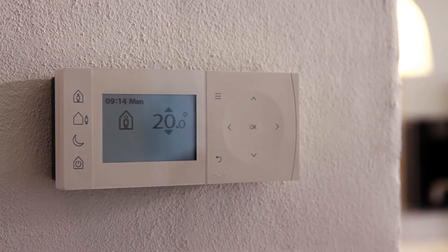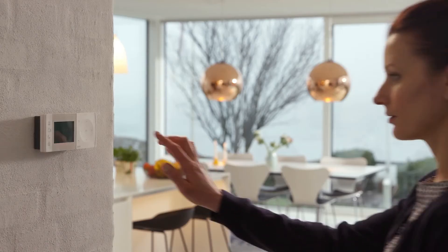TP1 is an intelligent controller which is easy to use, so you're in control of your heating.